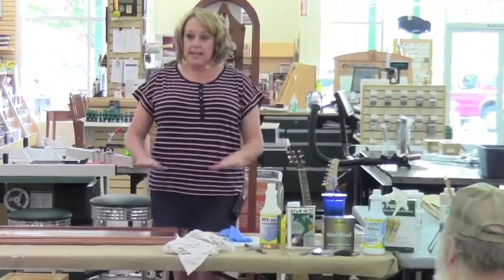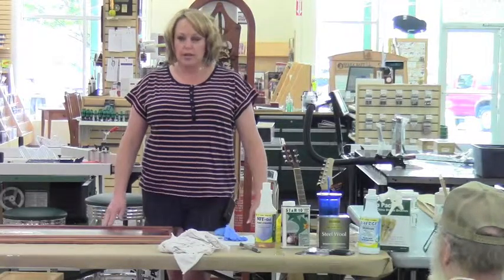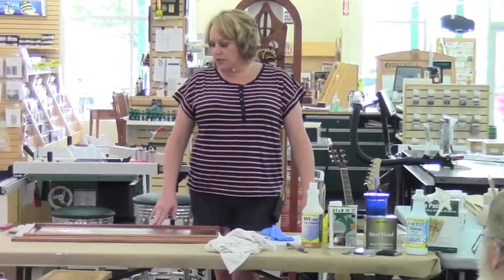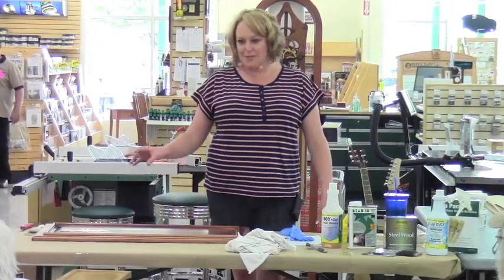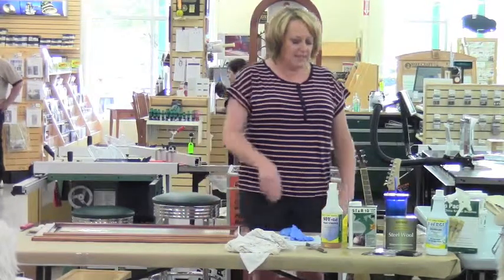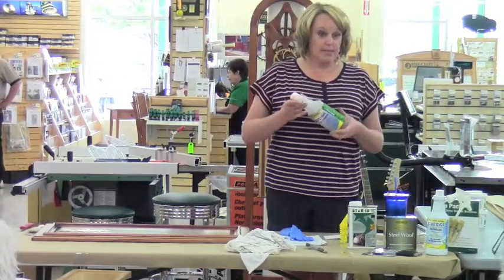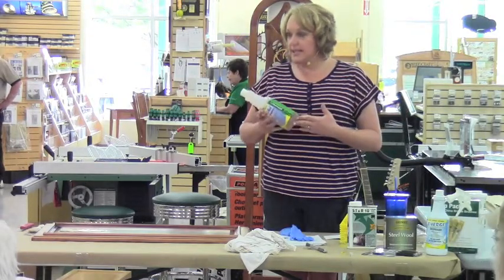When you get started, lay down some paper or plastic under your project, whether on the floor or on a table. The first product we're going to look at is Soy Gel — I came in a little early to apply it. This one is completely biodegradable; it's made from soybeans, and the soy ester is the solvent that's in it.